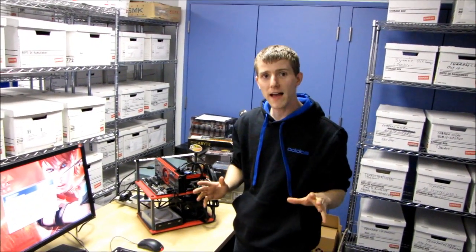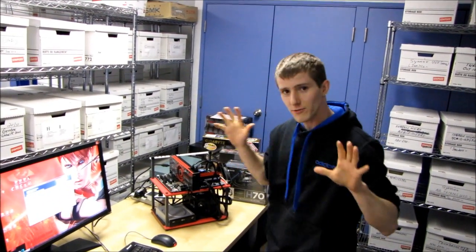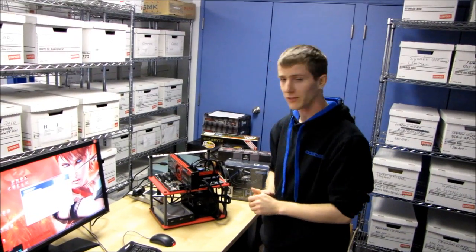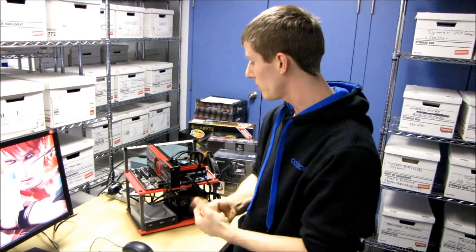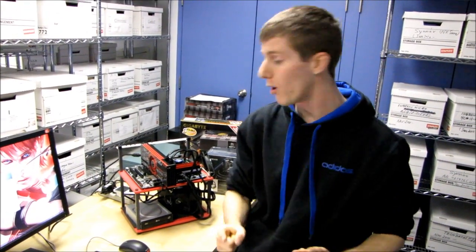We had a bit of a setback on the special edition red and black Corsair 650D cases. The shop called this morning to say they are not ready yet, but hopefully we'll be able to have access to them tomorrow.